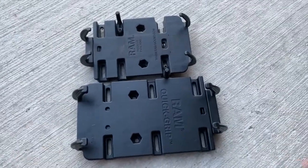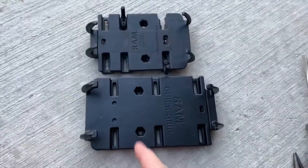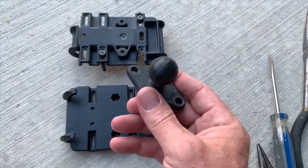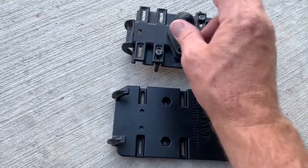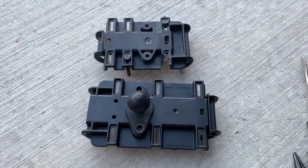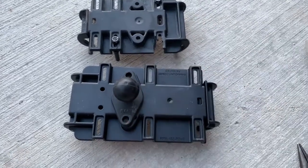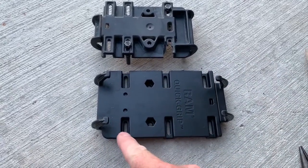Here I have both mounts side by side — I'm taking the standard one off to put on the larger size. You can see the size comparison between the two. On the back is the two and seven-sixteenth inch by one and five-sixteenth inch diamond base with a one-inch ball from RAM Mounts. That connects into the two-inch double socket arm, which connects up to where my handlebars are. I'm just going to transfer that over.